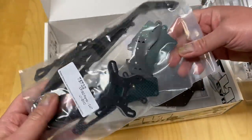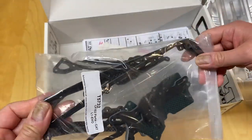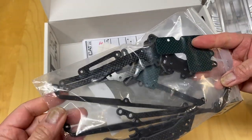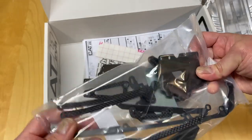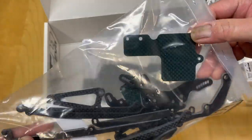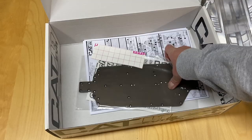And then your big bag of carbon: carbon ESC mounts, carbon side stiffeners, carbon shock towers, all kinds of carbon braces — lots of carbon fiber in this kit. Interesting how they have this bluish green carbon fiber and then sort of your traditional blackish gray carbon fiber, so different color carbon fiber.